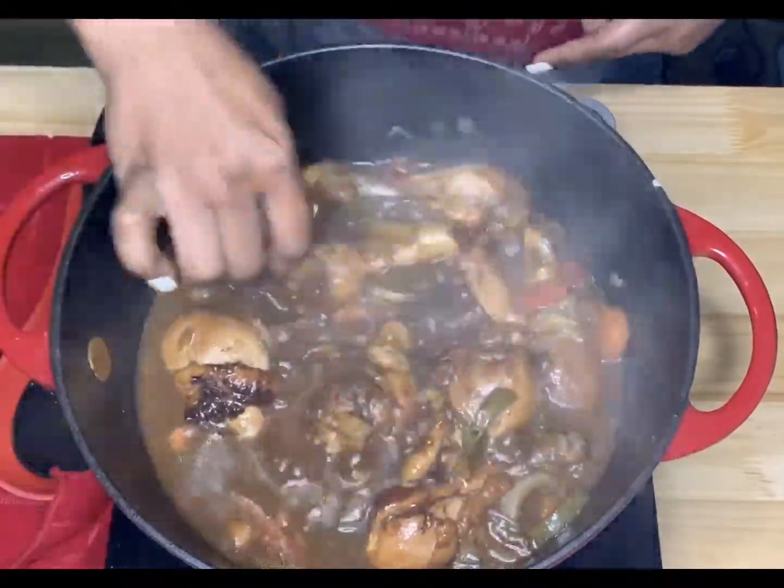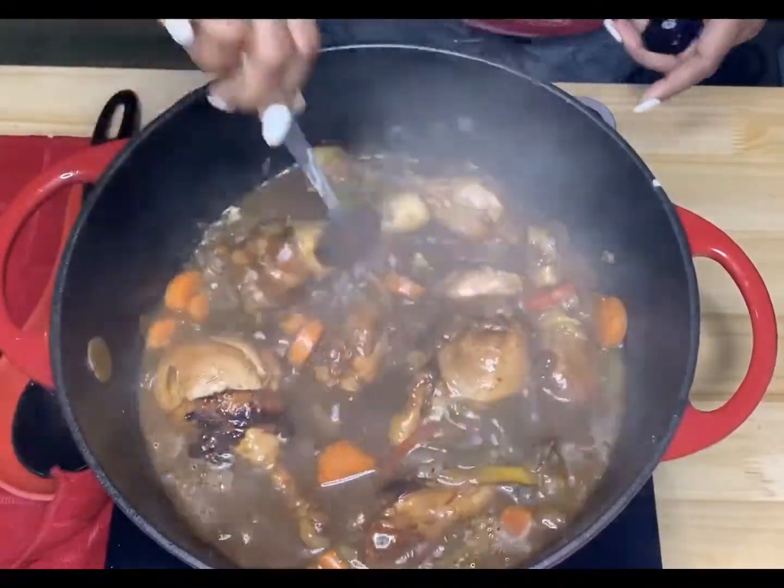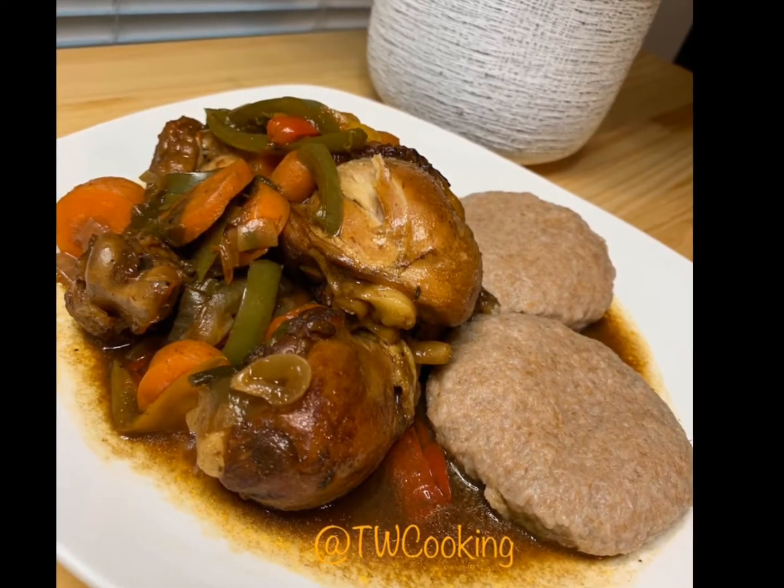And there you have it — your brown stew chicken! Thank you for tuning into this video. Make sure to like, comment, and subscribe. God bless you all and I will see you next time!